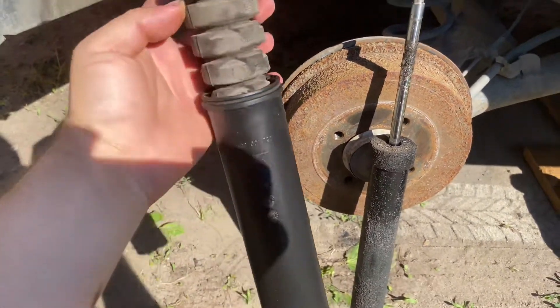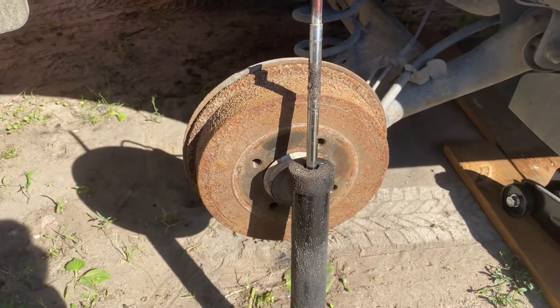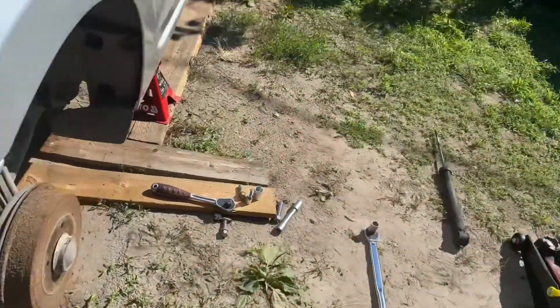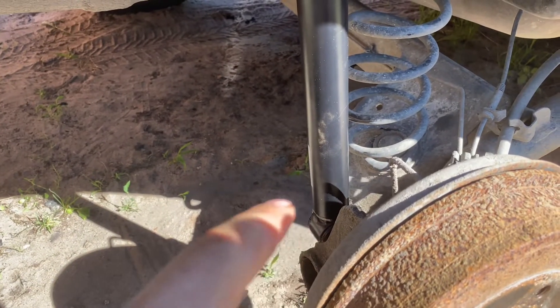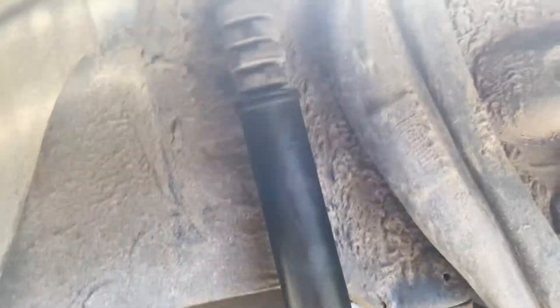The area is cleaned and I'll continue with reassembly. The new shock is placed in place — ha, placed in place. None of the bolts are tightened yet. On the bottom you're supposed to torque to 108 Newton-meters, and on the top 14.